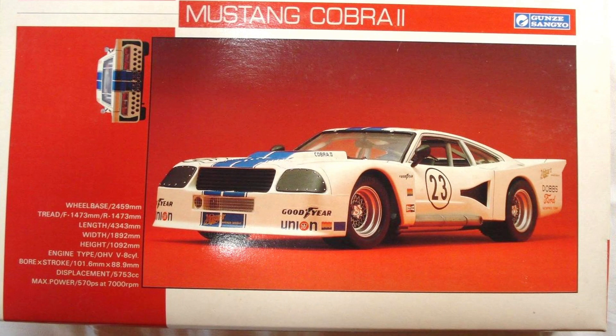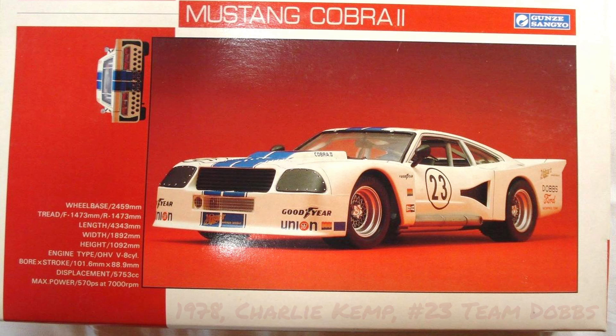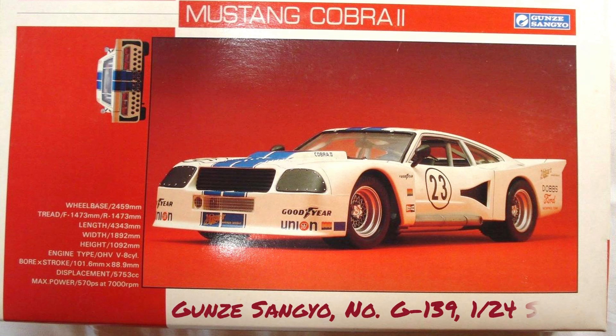In this video, I'm going to share with you a quick restoration of a Ford Mustang Cobra II, a 1978 model that was driven by Charlie Kemp, number 23, from Team Dobbs. The model kit is from Gunsanjo, number G139 in 1/24th scale.